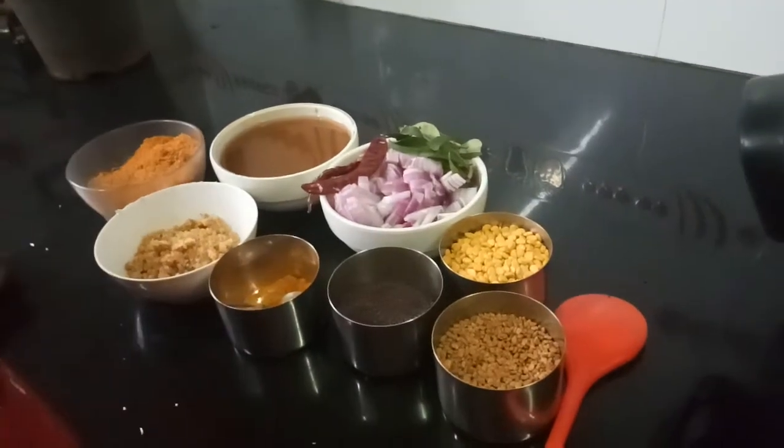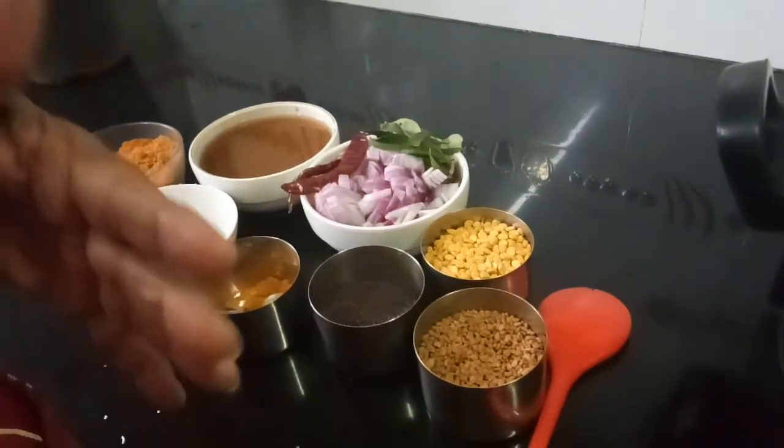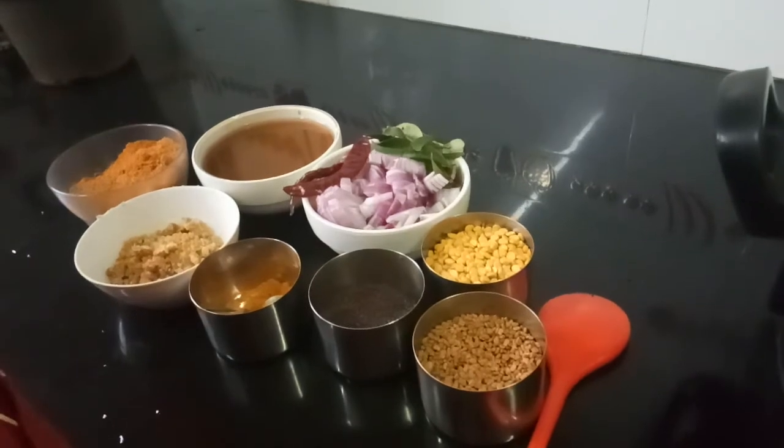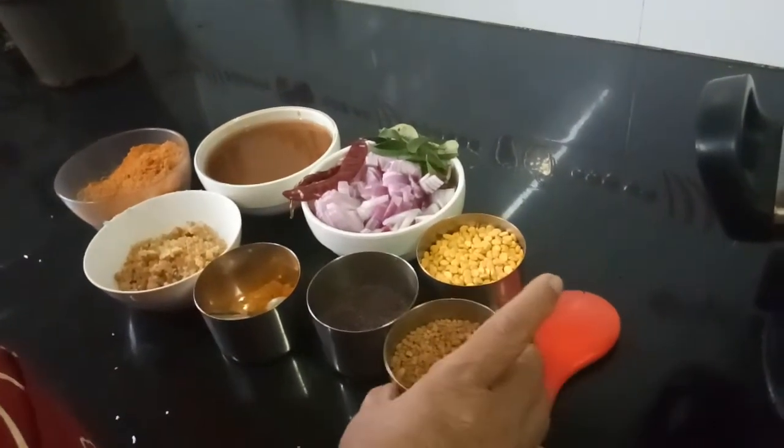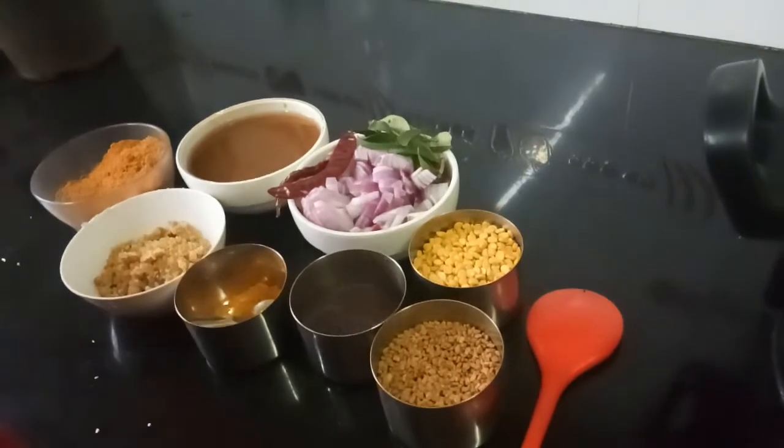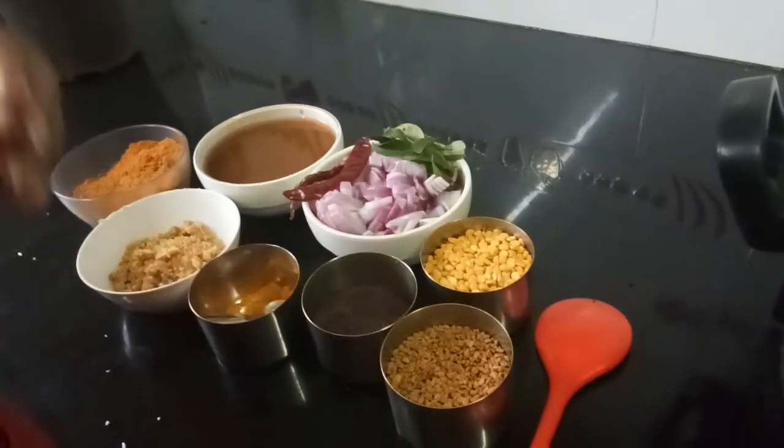Good morning, Indira Shah here. Let me show you how to make vattak kormbar. Vattak kormbar is a Tamil Nadu speciality and trust me this will be very tasty. This goes well with rice or even with dosa.